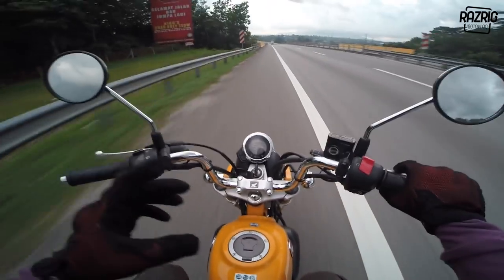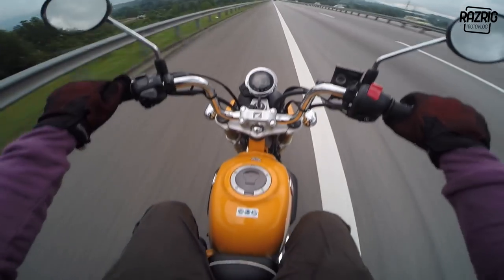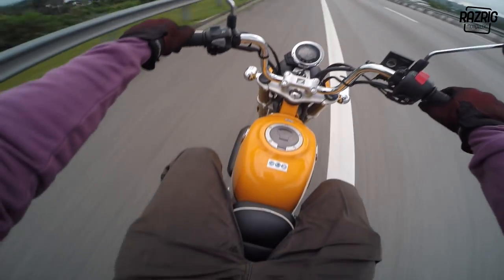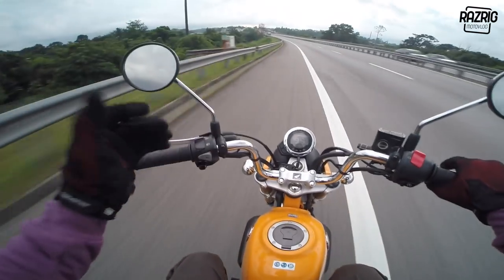One reason is that this model is CBU - completely built up, imported directly. I'm not sure from where exactly, but it's definitely not made in Malaysia. The fit and finish is awesome - the chrome, the fork, everything looks premium.